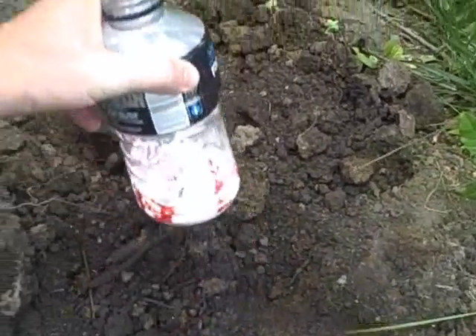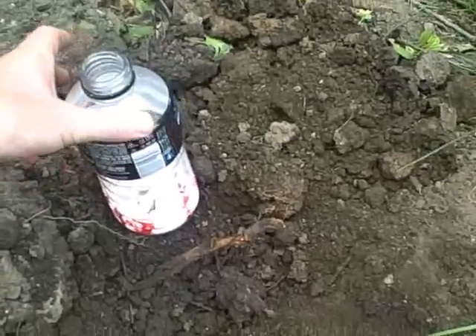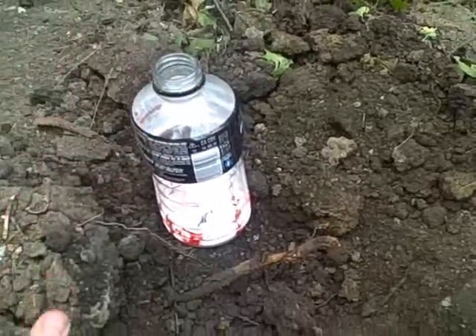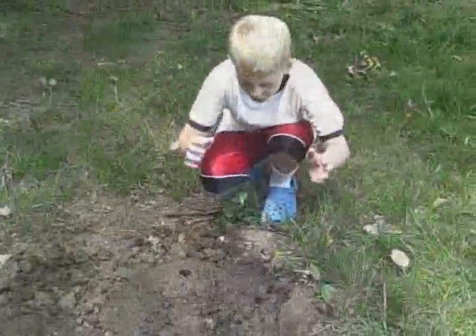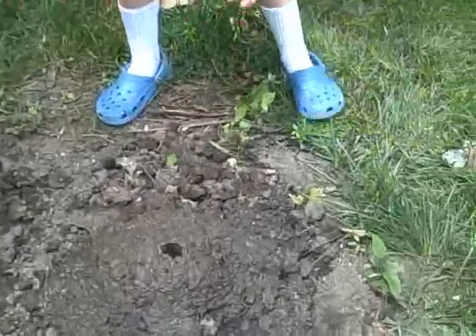This is going to be our volcano. We're going to take the mud and we're going to build up all around it, all the way to the top. We're going to put it out of the wheelbarrow and pack it around the bottle, so now it looks like a volcano.